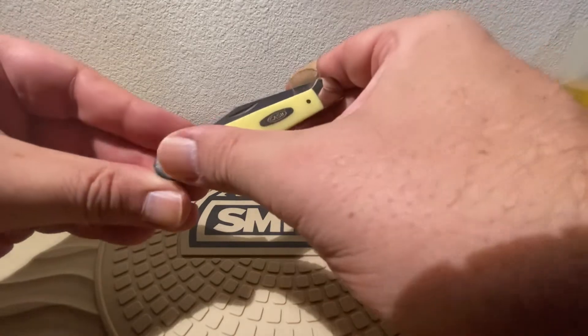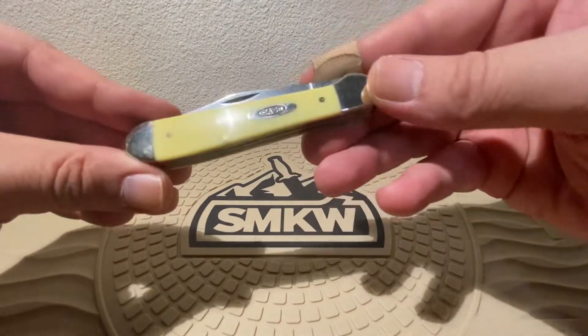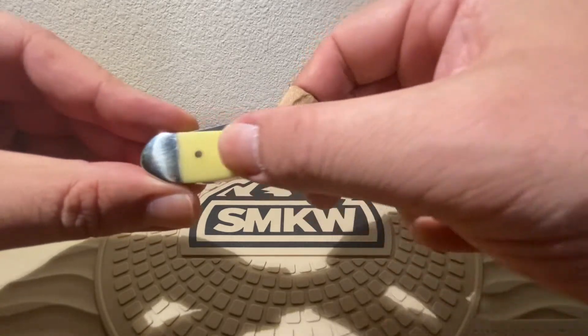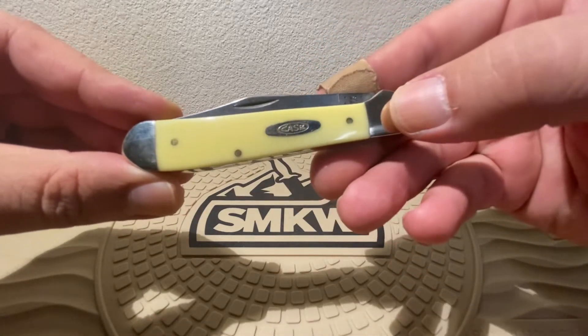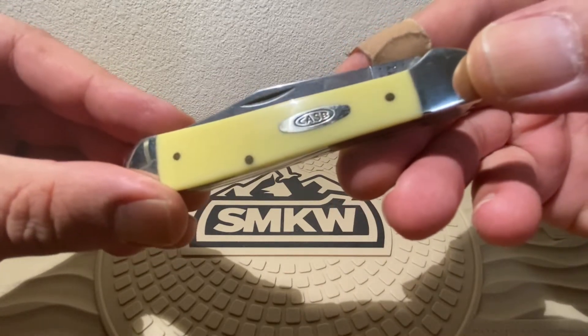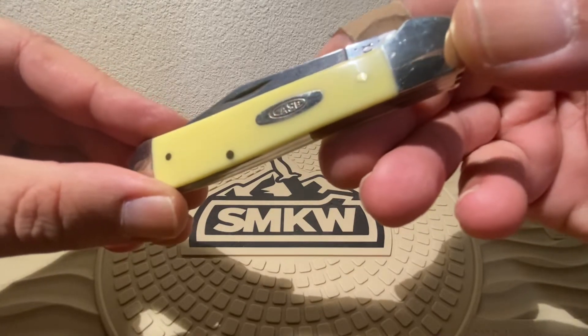This one comes to you with the yellow Delrin scales. Classic Delrin — I love the Delrin. Just that yellow appearance with that classic Case Shield on there. Gives it a fantastic look.